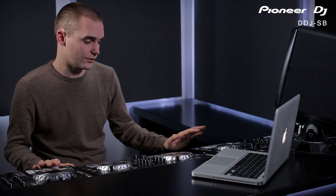In the last video I showed you how to upgrade from Serato DJ Intro to the full version of DJ. As an alternative to upgrading your software, you can upgrade your whole hardware setup to a more advanced product.